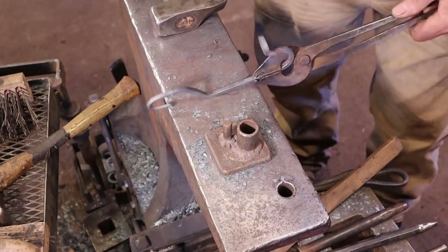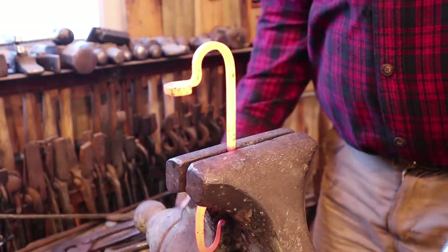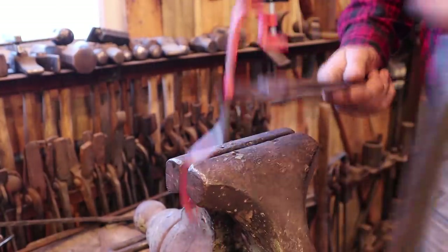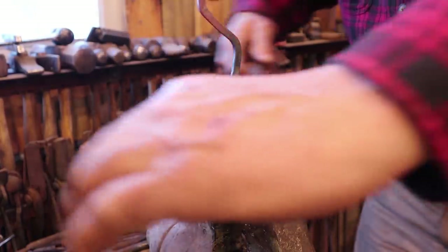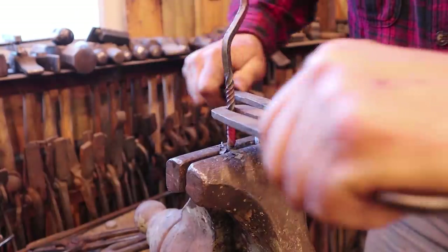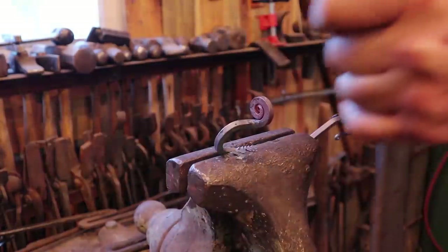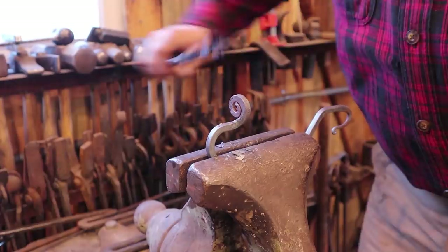The next thing I want to do is put a decorative twist in here just because I can. We'll put that in the vise — I think I'll do a double twist. So we'll twist it around once counter-clockwise, then turn it over and twist it clockwise. Try and get everything lined up so it's all straight. If you squeeze gently you can do some straightening in the vise, but don't squeeze too much or you'll damage your twist. Square that back up — that's pretty much it.